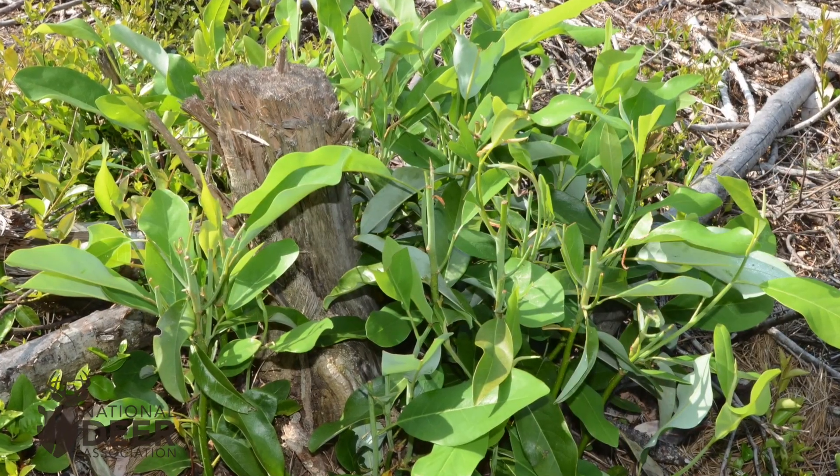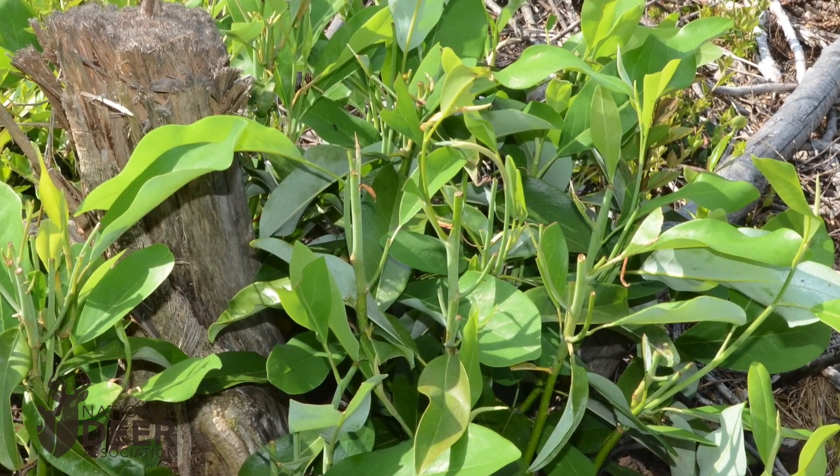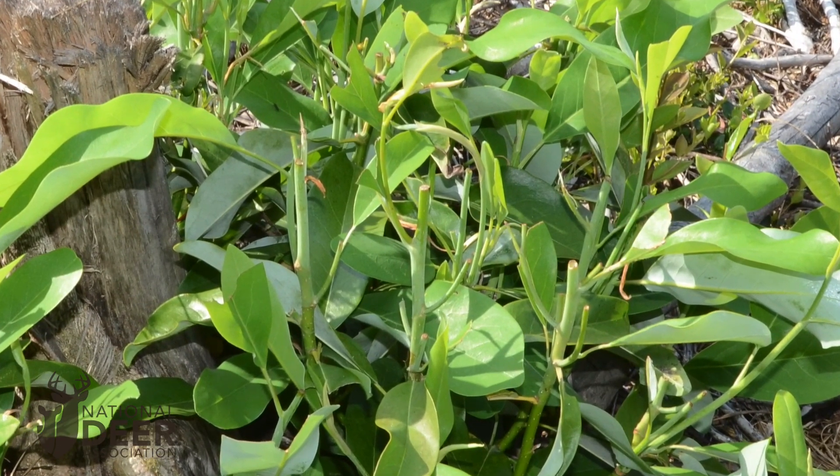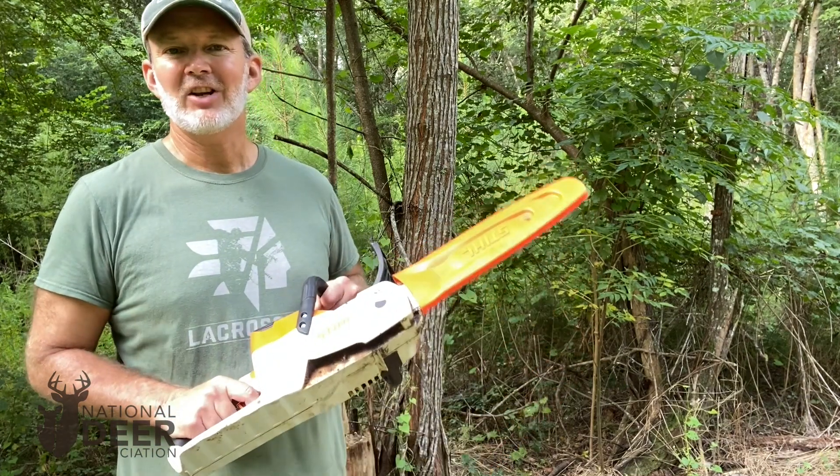For example, you might want to hinge cut smaller trees to create instant cover where you're working. You might want to take smaller trees that produce good forage and cut them off at the stump — don't kill them with herbicide — and let them grow stump sprouts back to produce deer forage, also called mineral stumps. That's high quality forage. Or you may want to girdle and spray. If you're carrying a hatchet or a machete, you can't do those other things. When you're carrying a chainsaw, it gives you a lot of different options for what you can do with an individual tree.